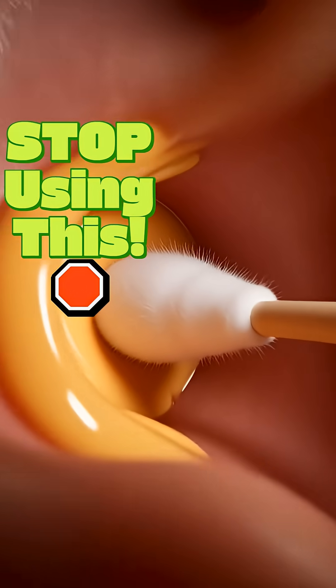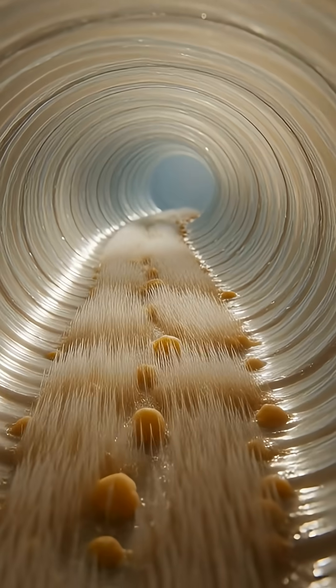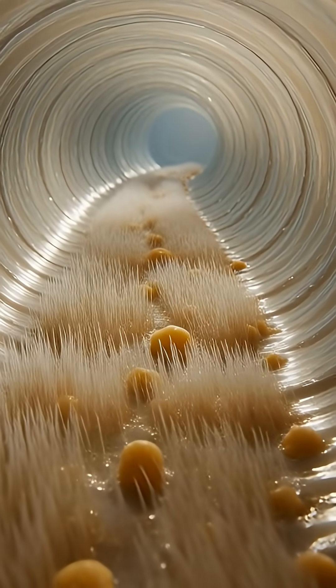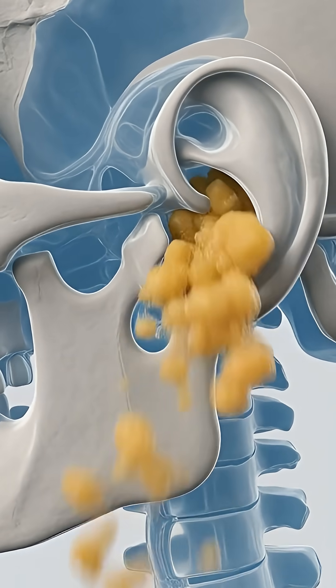Stop. If you use cotton buds to clean your ears, you could actually go deaf. Your ear canal is like a natural conveyor belt that pushes wax out by itself. Whenever you chew or talk, the movement shakes old wax out naturally.